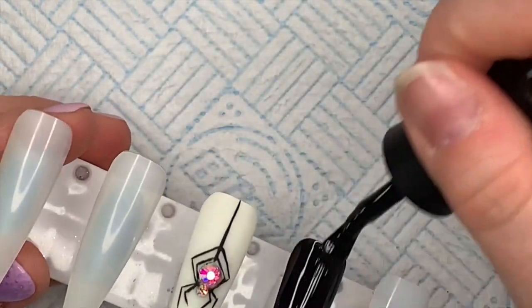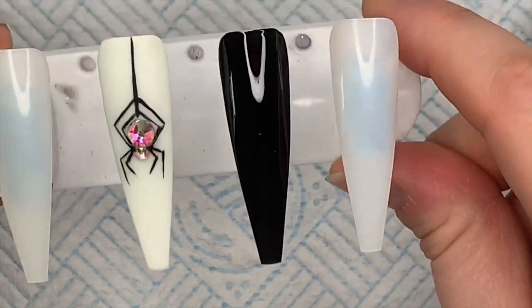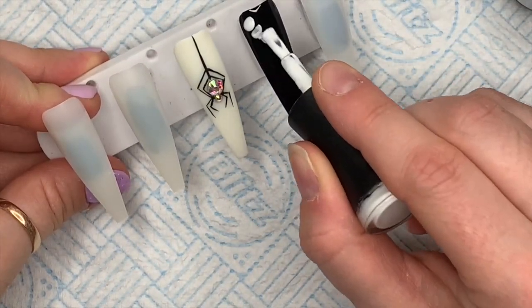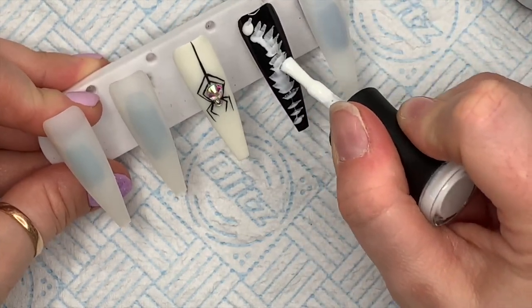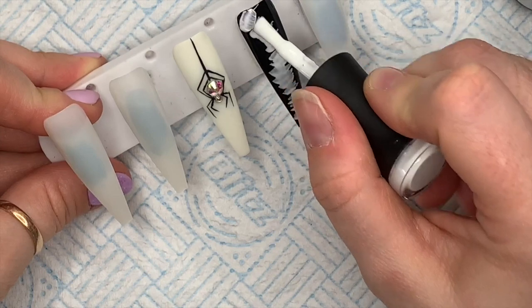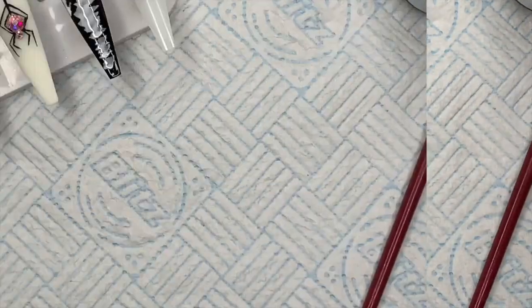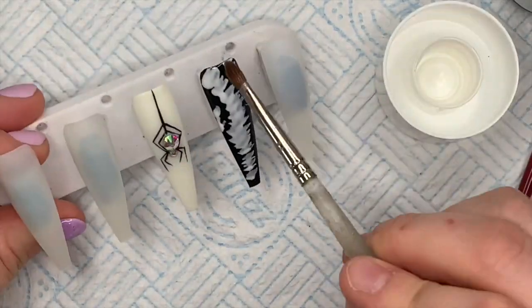This nail is going to be two coats of black - I do two coats but I just show you me doing one. We're going to do a marble now, but if you don't have marbling inks you can easily do it with gel polish. I'm taking the white and I'm just dabbing on some white gel polish - I don't want to make it too thick, if anything I'm kind of going a little bit scarce with it.